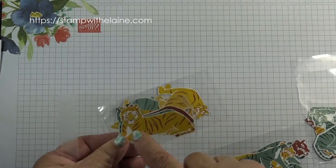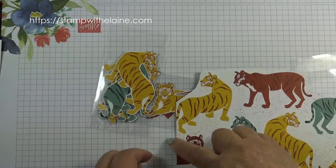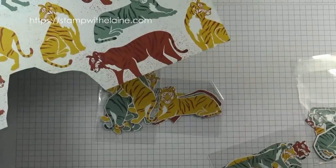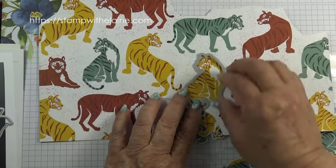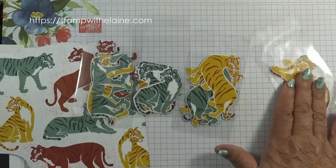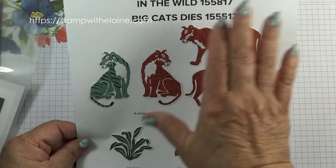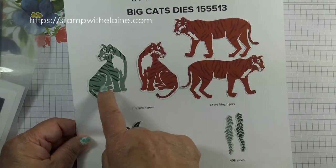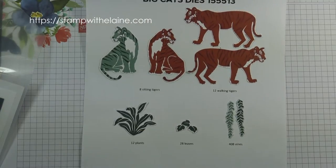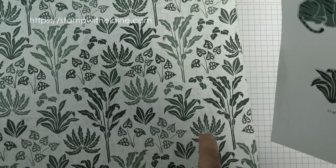Some of the tigers you have to fussy cut because there isn't a die for it, so I did that. This tiger that seems to be at a funny angle I cut out by hand. The tigers that face the other way I bagged up into separate bags so I have them to hand whenever I need them. In the In the Wild Suite you've got the big cat dies which will cut out eight sitting tigers and 12 walking tigers.